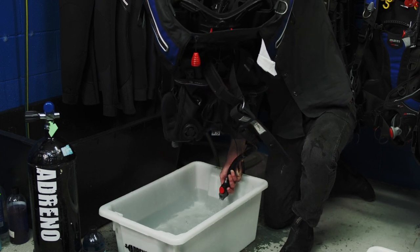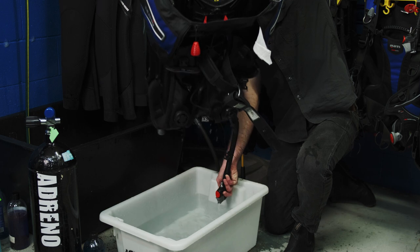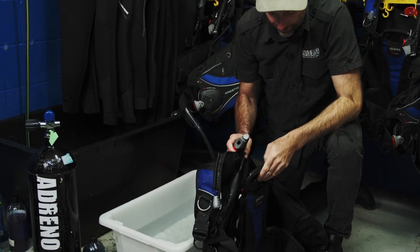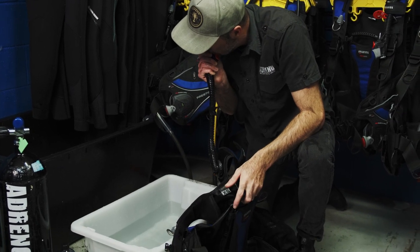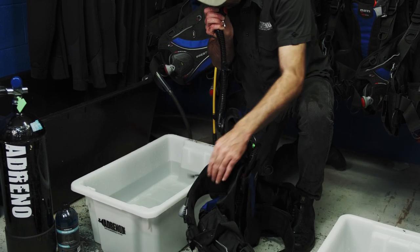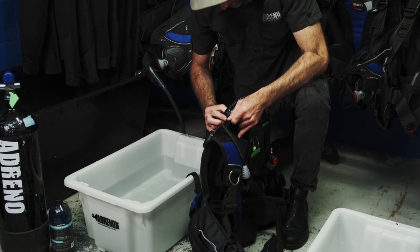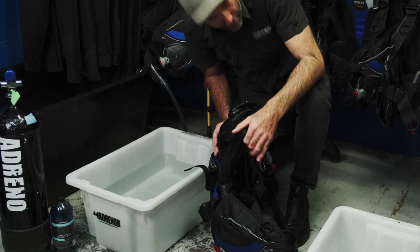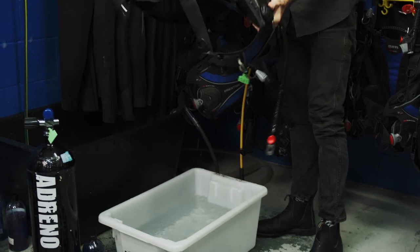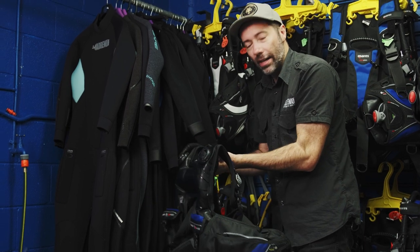Once all the water has drained from your BCD, we then need to inflate it and make sure that everything is as it should be. No leaks — all good. The BCD is then ready for us to dry out and pack away.